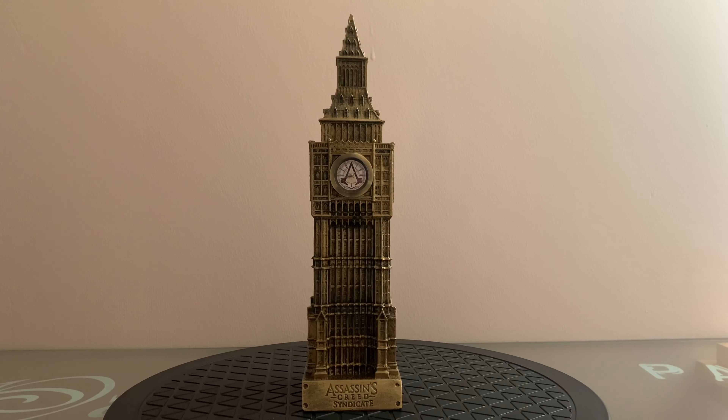We'll discover this Big Ben, which is 23 cm of height for 6 cm of width.